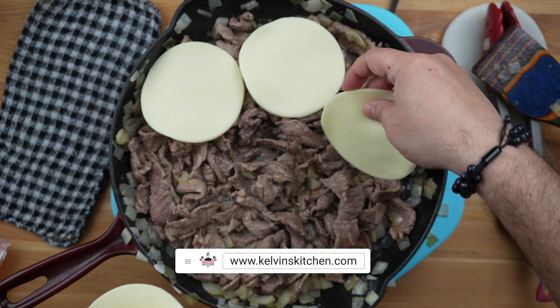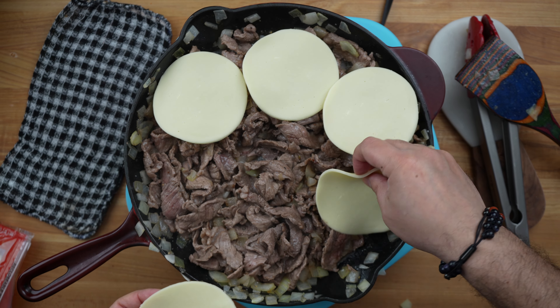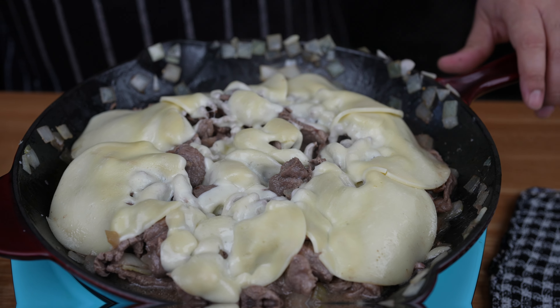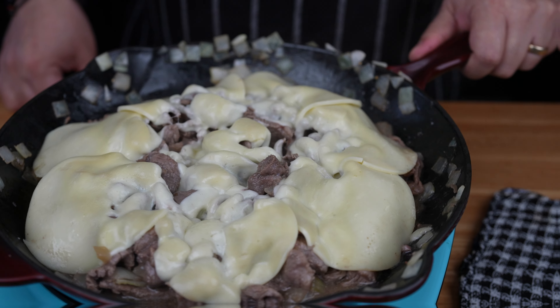Once most of the pink has been cooked out of the steak, add slices of provolone cheese. As the cheese begins to melt, remove the skillet from the heat and set it aside.